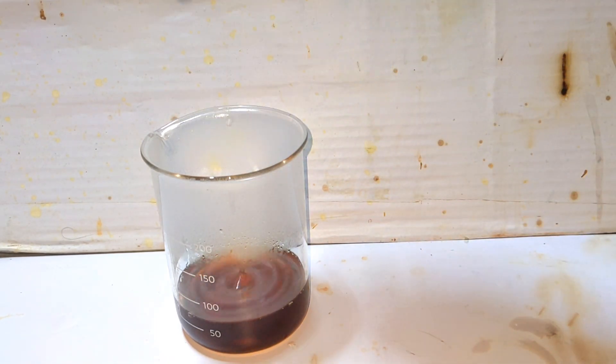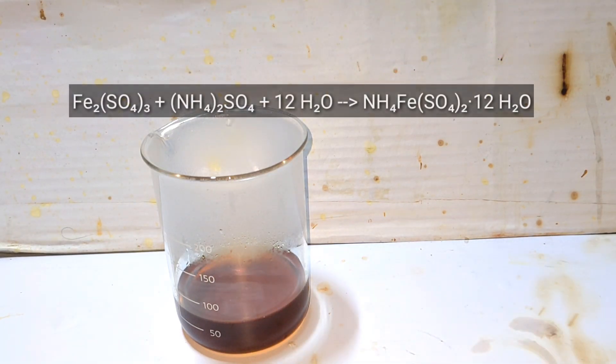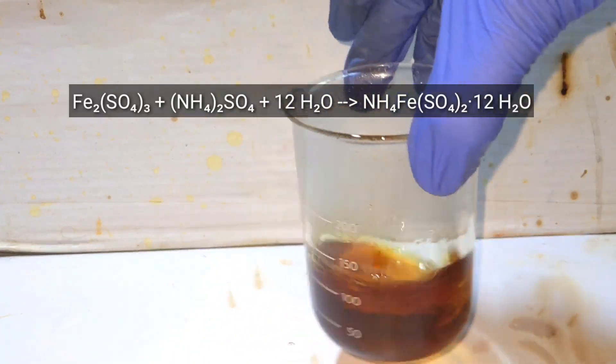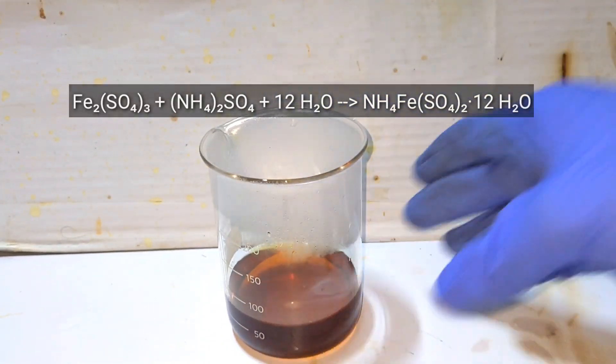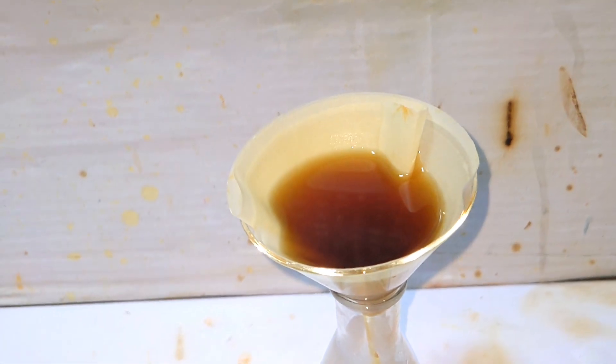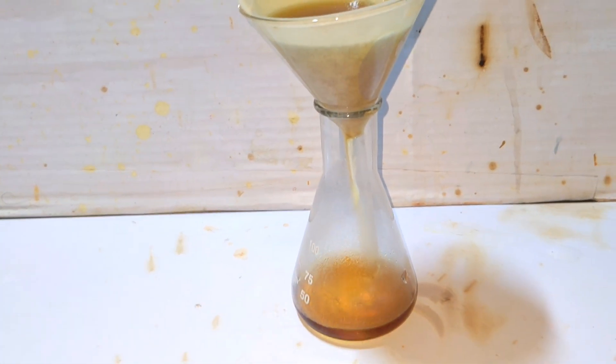This results in the formation of the complex ammonium iron(III) sulfate. This is the balanced chemical equation for the reaction. Now we quickly filter the solution to remove any impurities present.